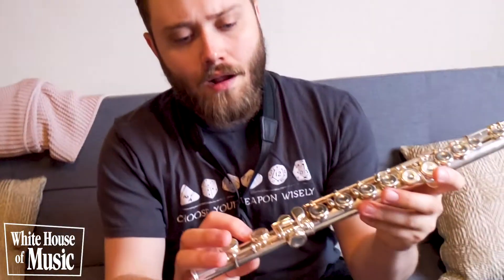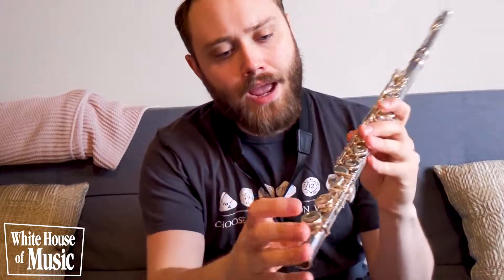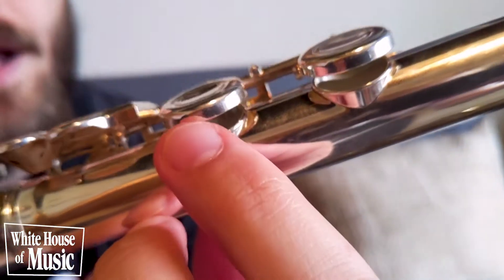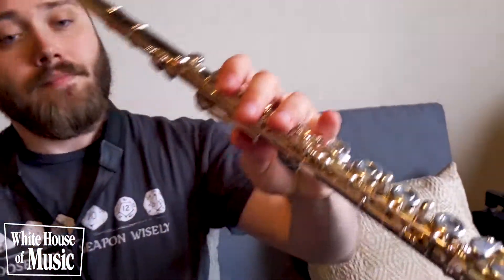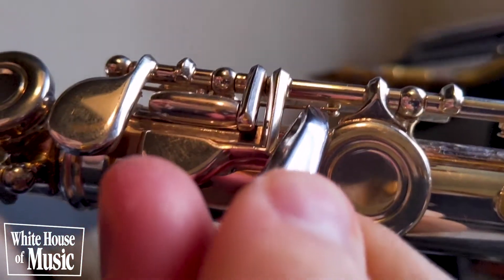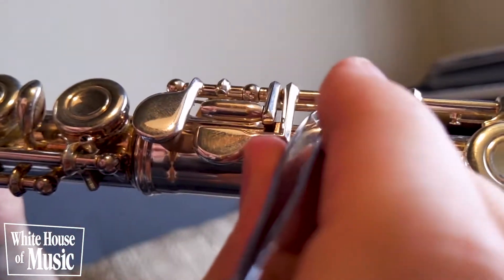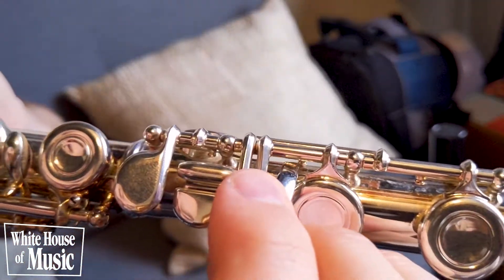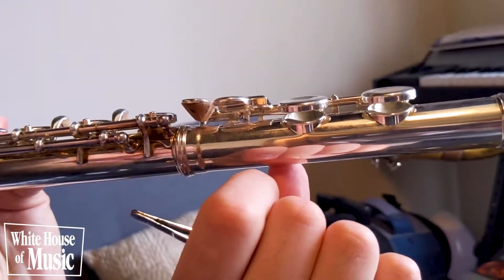Same issues as before: if your spring is popped out, your pad won't come up. That key is supposed to stay in the upright position but right now it keeps falling down. You can barely see it, but this spring right here is out of place, and what we need to do is push it back so that it contacts the rod again. Grab a hold of it with your tweezers and push it back, and now it will stay in the upright position. There you go.